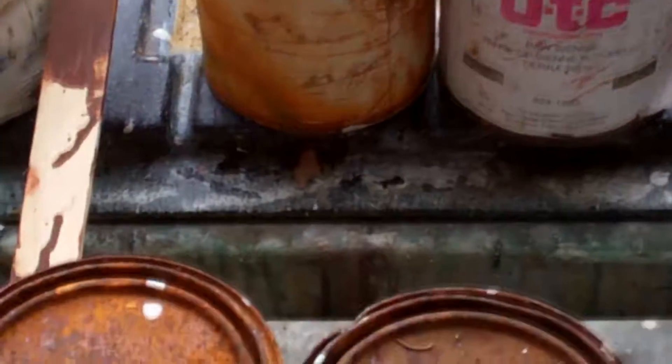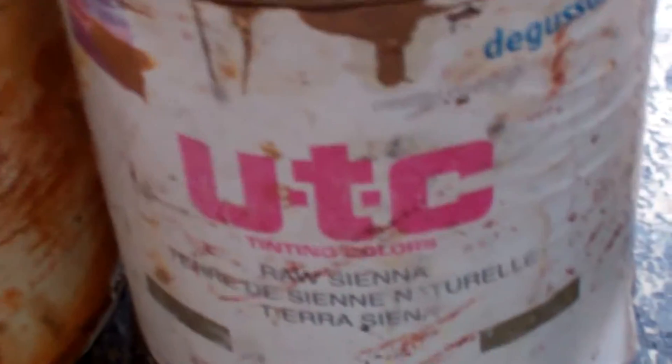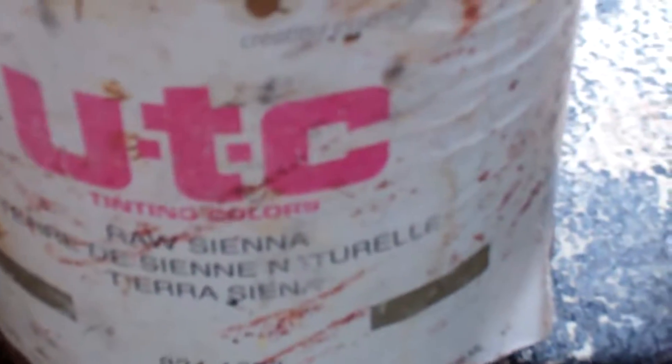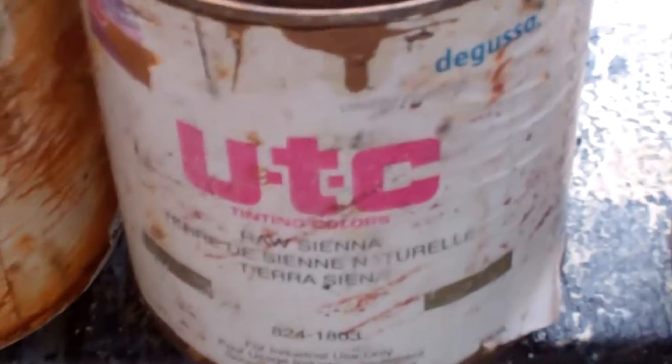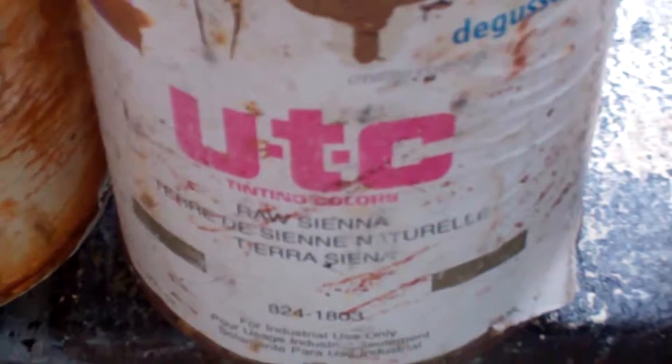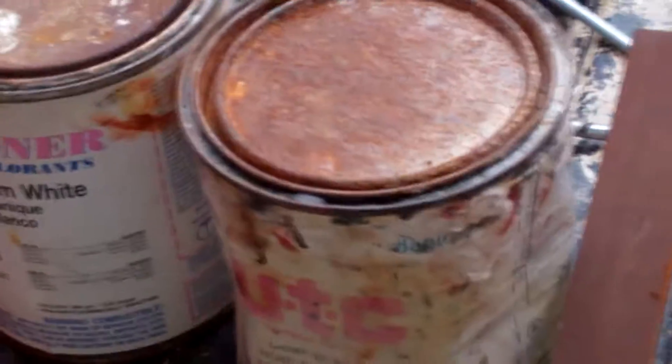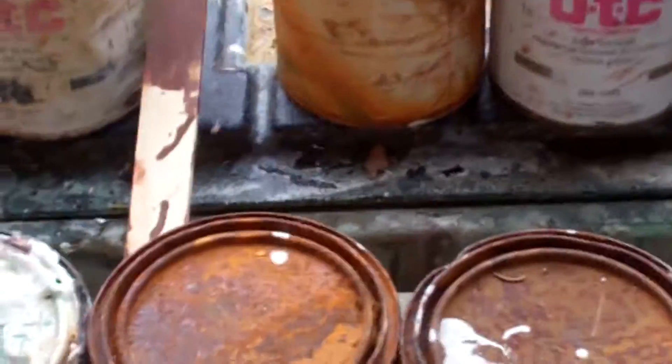I'm going to be using a universal tint color, which I've had for quite a while because you don't use too much of it over the years. I don't even think you can buy it anymore in California — this is the last of my stock. As you can tell it's rusty because it's been around in the back of my truck for quite a while, but I'll be mixing it in.